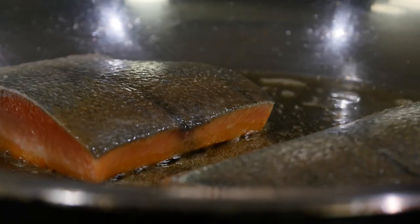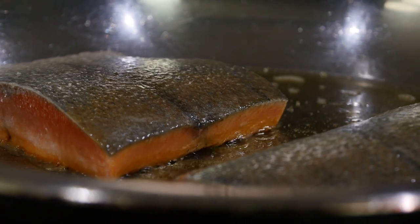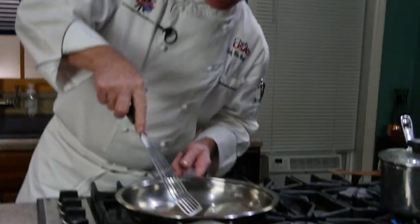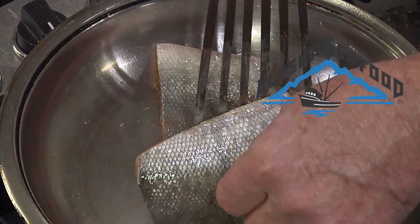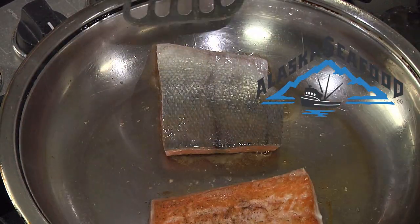It's important to not touch those fillets for the first minute to get a good caramelization — that's where all the flavor comes in. Mmm, appley and toasted oak. Let's give them a turn. Beautiful bronze color on there.